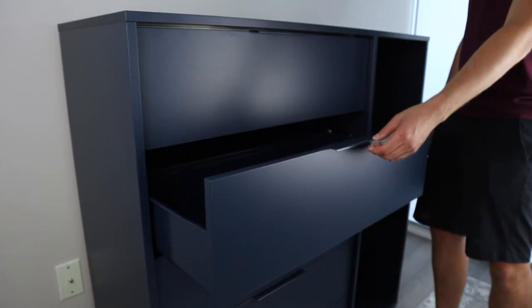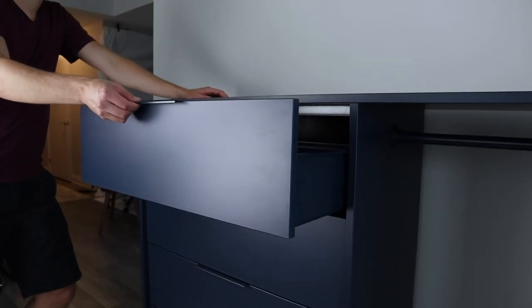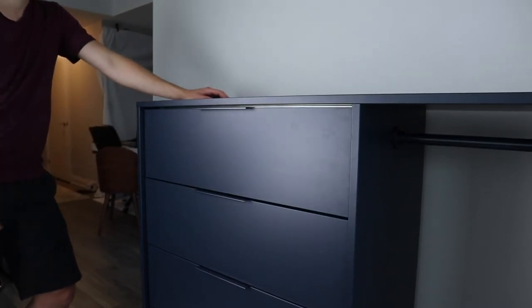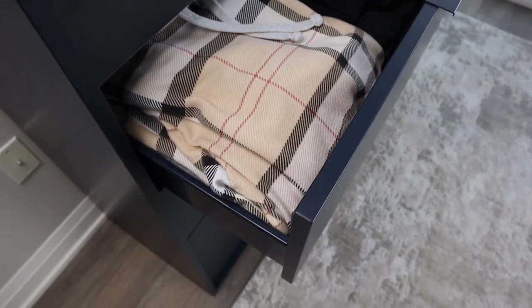The process of opening and closing the drawers is somewhat smooth, but they wobble from side to side greatly. It feels like the whole drawer can fall out at any time. It provides you with a decent amount of storage, but the overall structure of the drawers feels cheap.